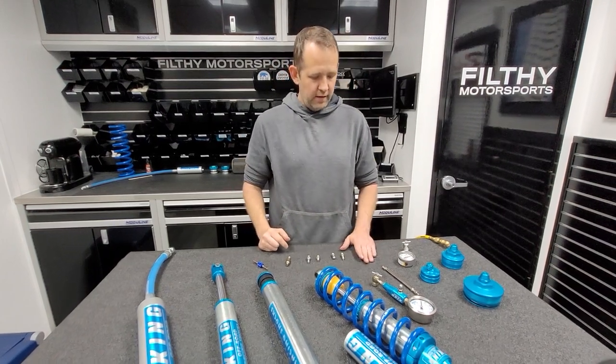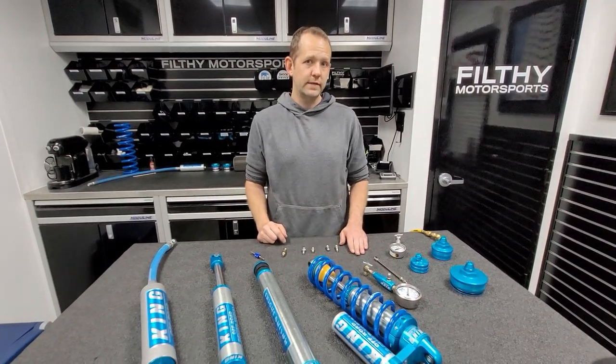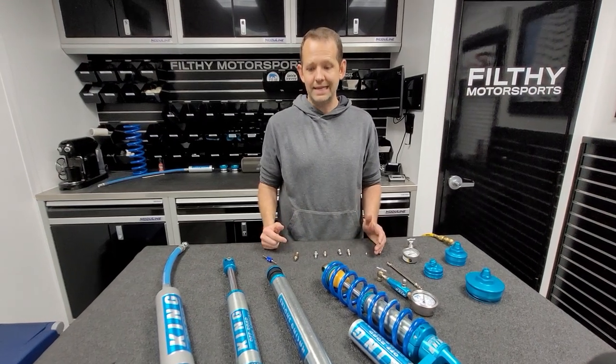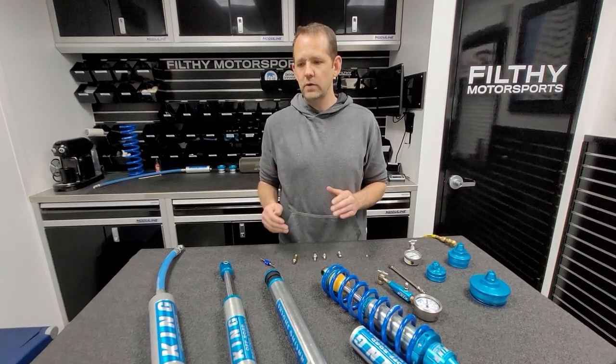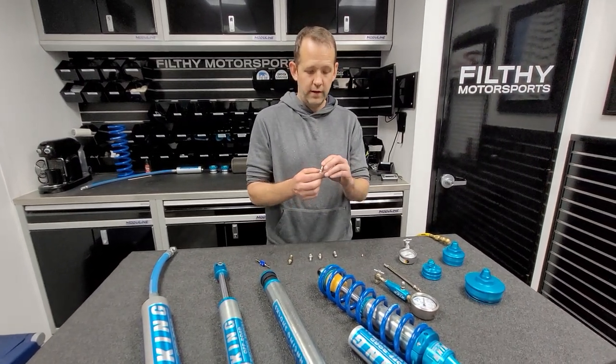So you've checked the valve core to make sure it's tight, you've replaced it, and you're still having issues with the shocks leaking. The next thing to replace is the Schrader valve itself. There are, of course, other reasons why a shock might leak, but that's going to be for another video.